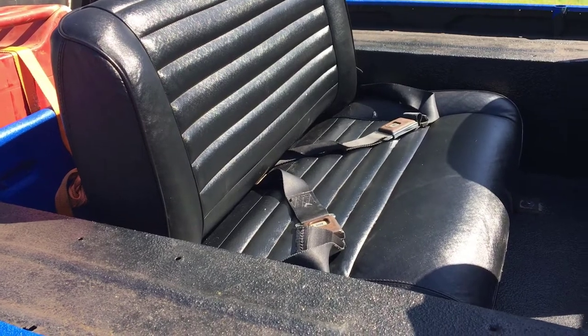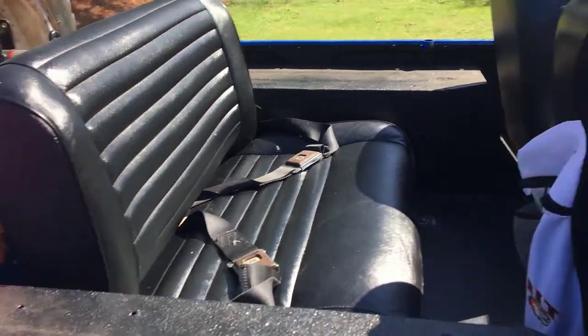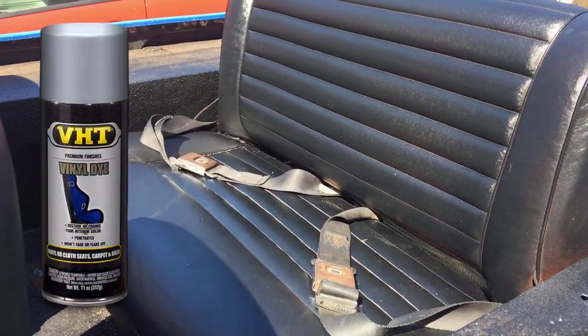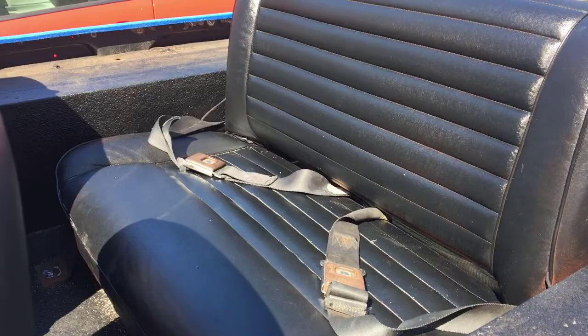I did this at about 55 to 60 degrees in the garage. I think it's gonna hold up pretty well because my kids have already been on it a few times — we've gone to the beach and they've been sitting on it. The seat isn't in the greatest condition as it is, so I'm not expecting too much, but if it lasts whatever time I have the Jeep, then great. So there you go — VHT vinyl dye, black. If you have any questions, let me know. Take it easy, bye.